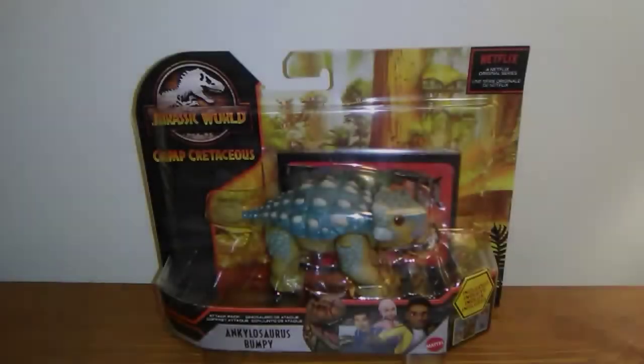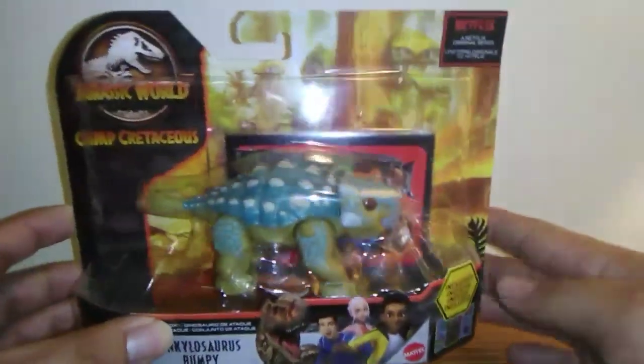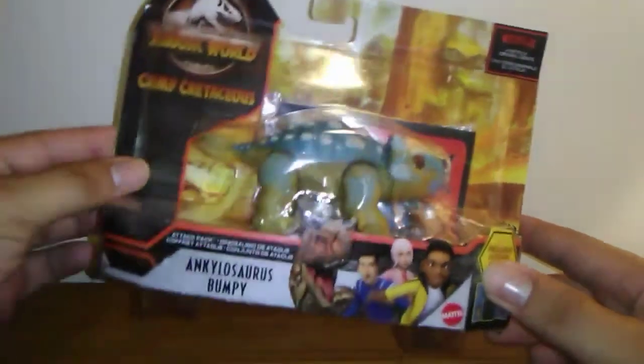Here is Ankylosaurus Bumpy in the box — his or her box, since the gender isn't specified yet. Looking pretty cool. I hope this is actually a dinosaur that appears in the series and not just an inclusion. It has a name — if it wasn't in the series, it would just be called baby Ankylosaurus. But here it's called Ankylosaurus Bumpy. It's part of the Attack Pack line for the new Netflix original Camp Cretaceous series. The box looks pretty cool with a nice campsite background image and Bumpy's logo.